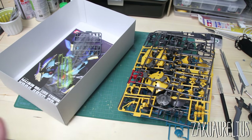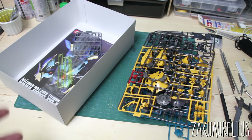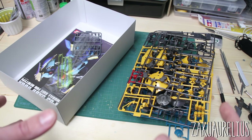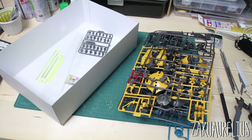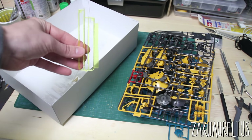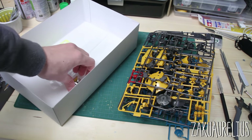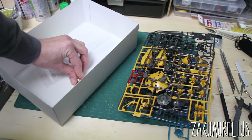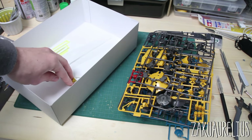All my runners are now dry and we're back at the desk. But before we start building, it's important to organize everything — that'll make your building process much easier and quicker. Here's how I like to organize: take out the instruction manual, take out the polycaps, and leave effect parts, stickers, and decals in the bottom of the box so they stay flat until you need them.